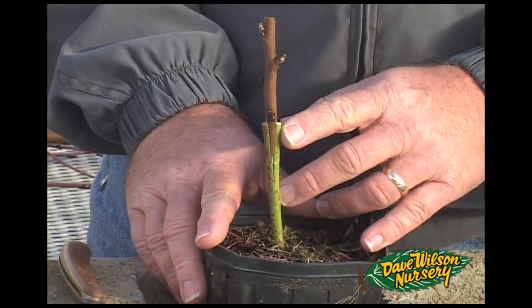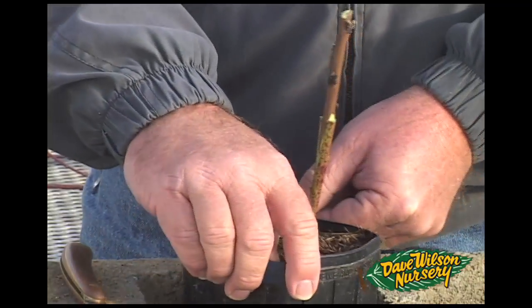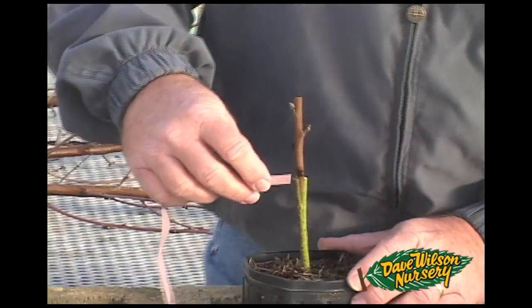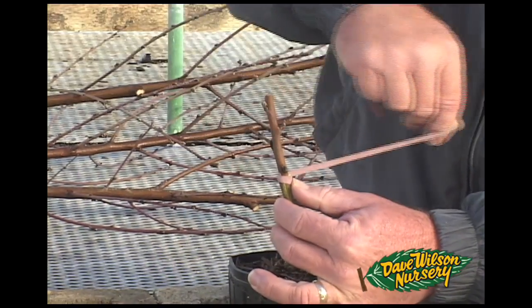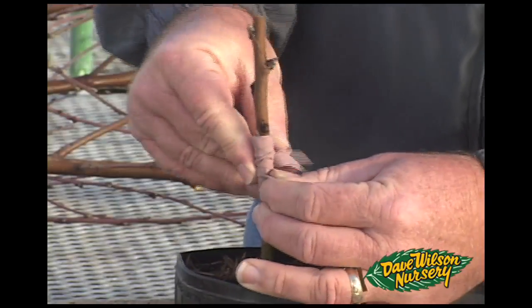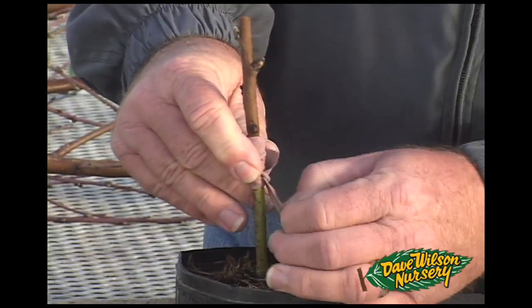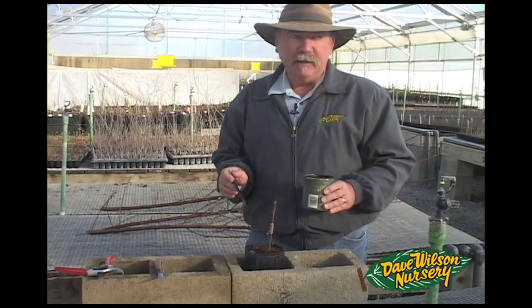It's very important to match up cambium layers on at least the front side, and front and back if possible. At this point, we're going to secure our graft in place with a rubber band. Any portion of exposed cut should then be sealed with some sort of tree seal.